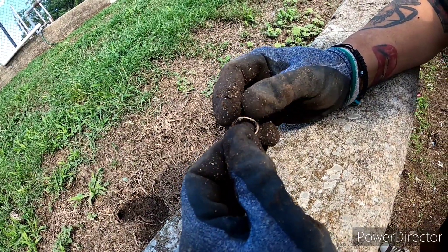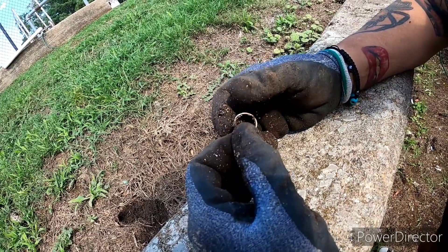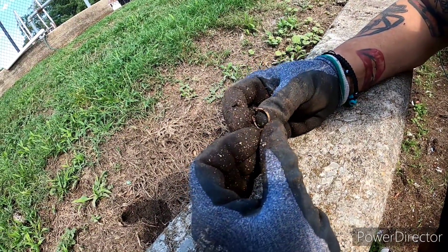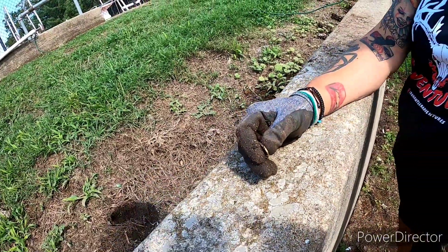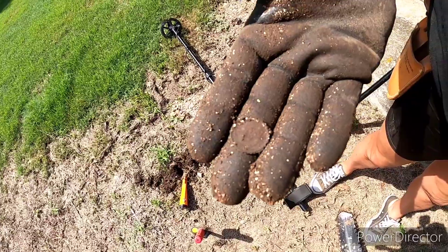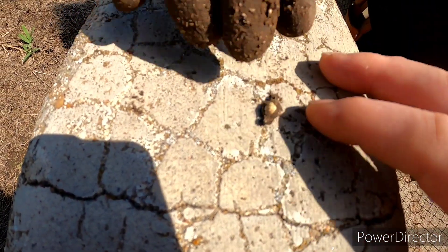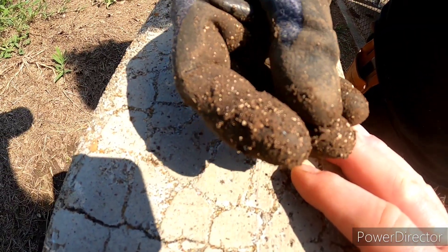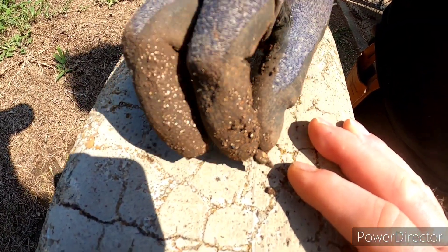That side piece is coming off. Wow, that's crazy — good job, love! Risha scored another dime — good job, love. Risha found this little thing here — we think it's a little pendant. It's pretty neat looking. We'll have to clean that up at home.